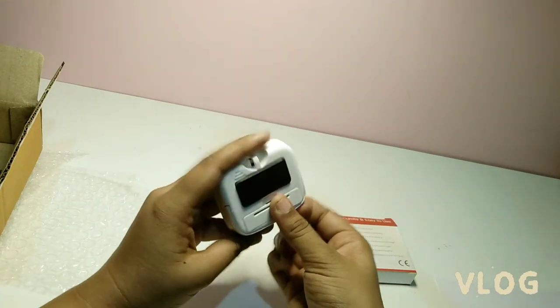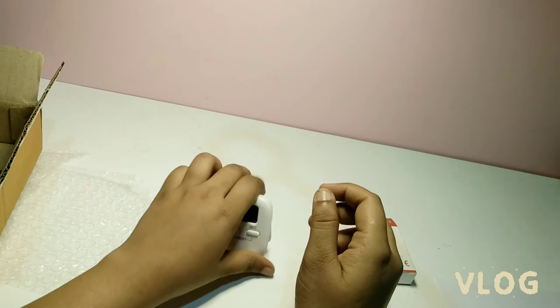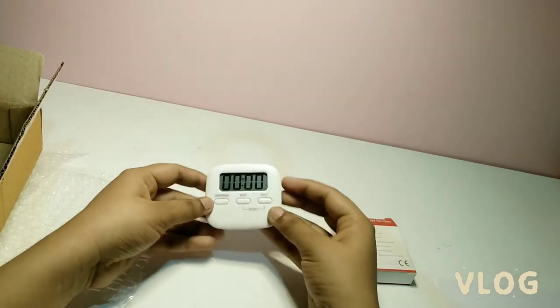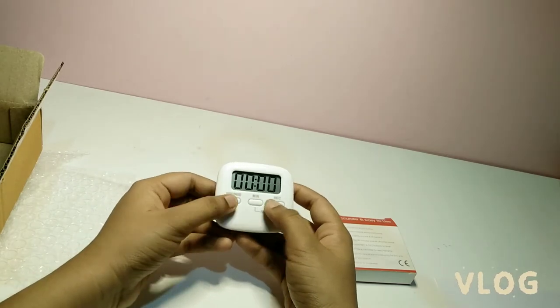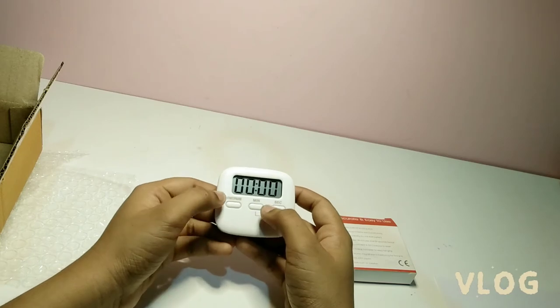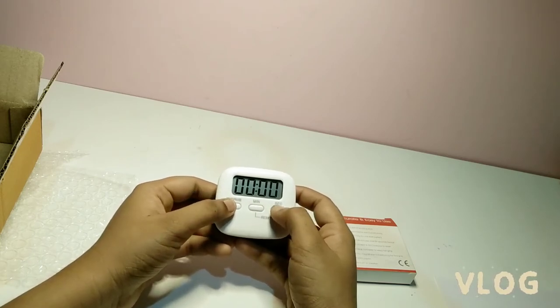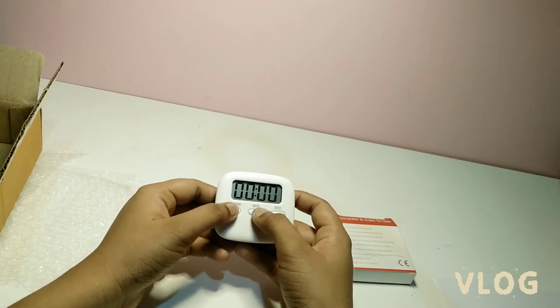Here is the battery storage — we can change the battery after use. Here is the stand which we can put like this. It's very cute. It's white in color, and pink is also available on Amazon.